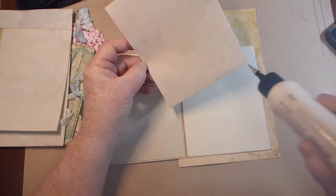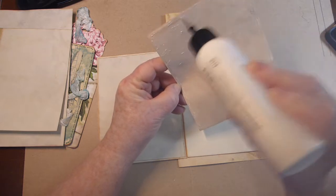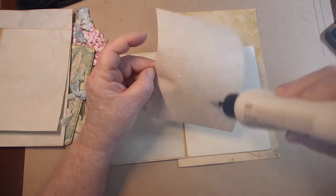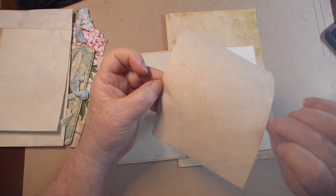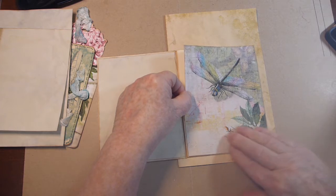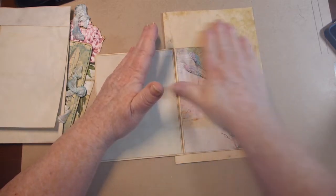Dragonflies are one of my favorite animals. I love it when we go fishing and they hover around the boat — they will even land on us when we're out on the lake. They're so mysterious the way they hover; they can hover right in front of you and just kind of sit there and look at you. Okay, let's try to get that on there nice and even, give it a good pat down.